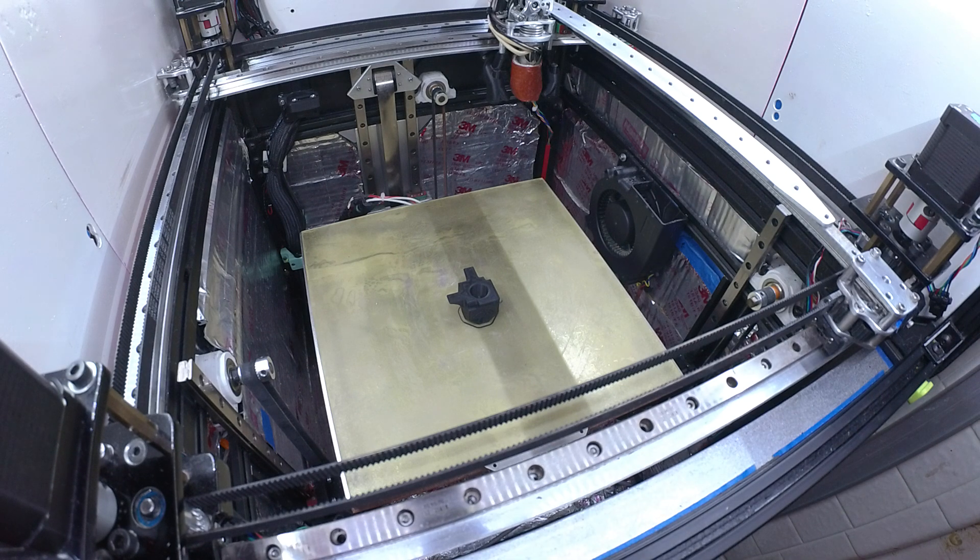This is the first print after the tramming and alignment of the gantry. I've just printed off an annex cube to 75 degrees to kind of see how it looks.